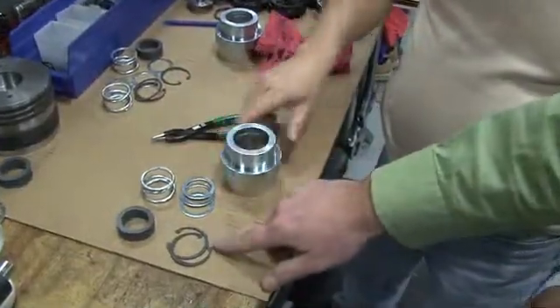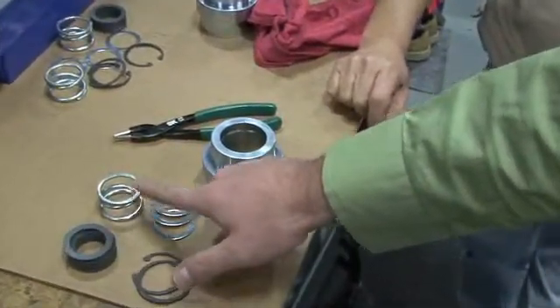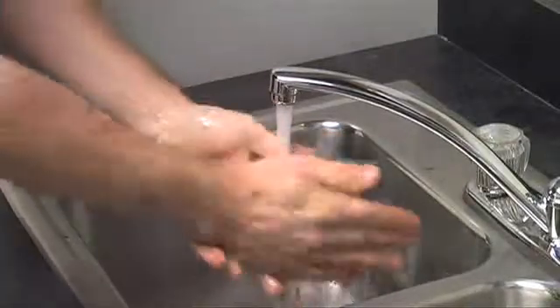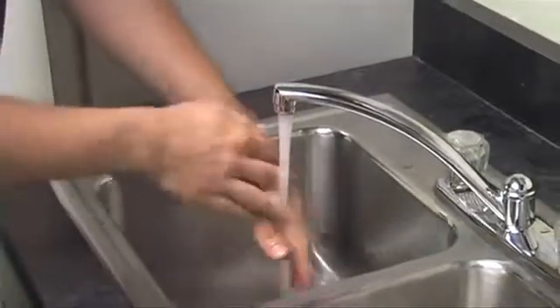For each packing box, you will need two retainer rings, one set of V-ring packing, one spring, and three washers. It is also very important that your hands are very clean before starting a new packing installation. You don't want anything that might be abrasive to get into the packing rings or packing box.